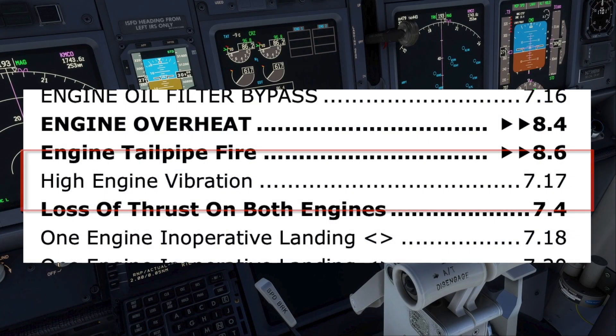Depending on the variant of QRH, the procedure is listed as either 'high engine vibration' or 'engine high vibration.' In neither variant of the QRH was the procedure listed under V for vibration.